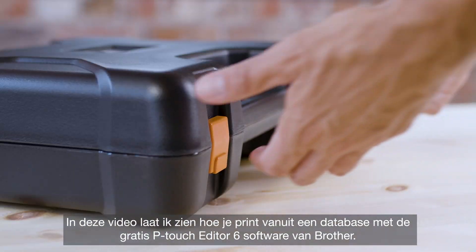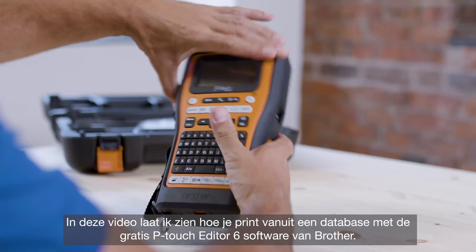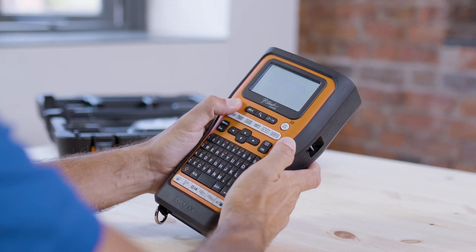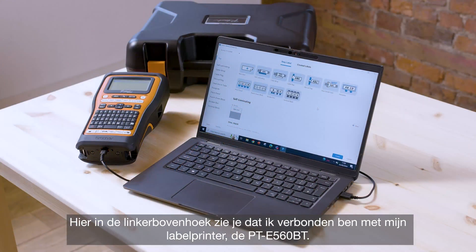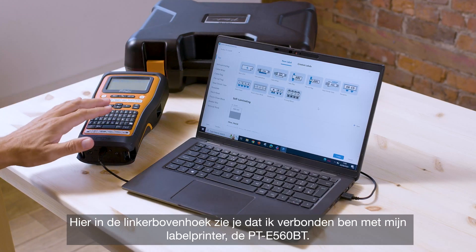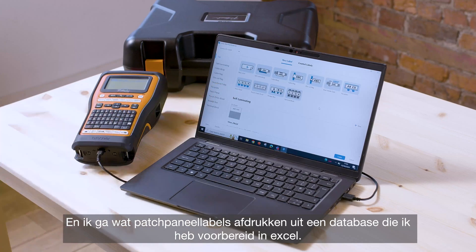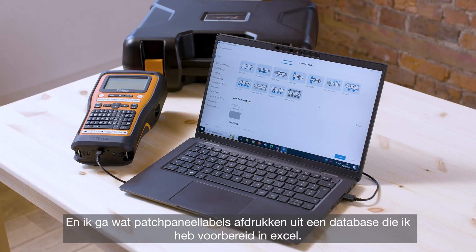In this video I'm going to demonstrate how to print from a database using Brother's free P-Touch Editor 6 software. You can see in the top left corner I am connected to my label printer, the PTE560BT, and I'm going to print some patch panel labels from a database that I have prepared in Excel.